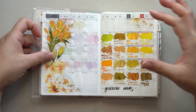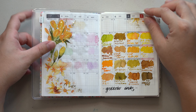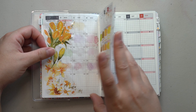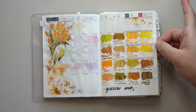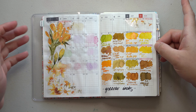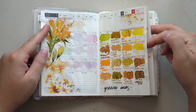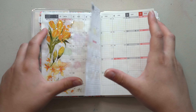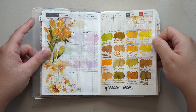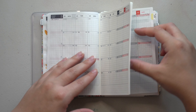My plan was for every month after that to do a color series — yellow inks, then green inks, then blue inks, or whatever — and I started with the yellows again, didn't finish, and just never picked this up again. I may go back through in the second half of the year and do this. I think I like my ink swatching in other places, but I did enjoy the little bit I did at the beginning.